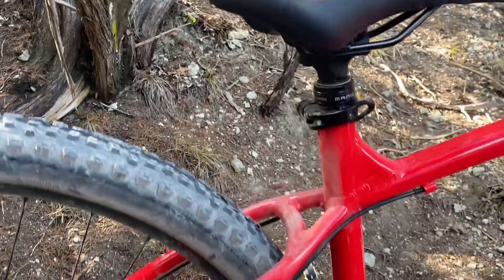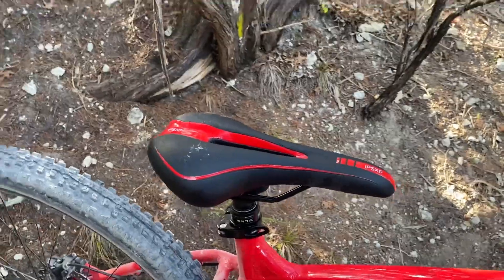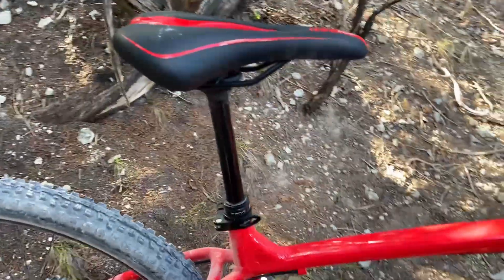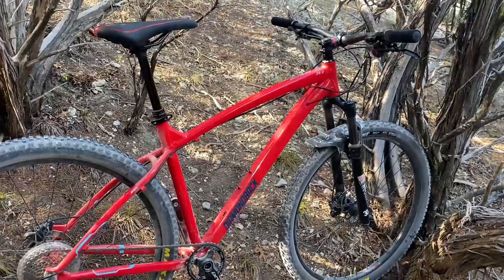I also have an X-Fusion Manic dropper post with 120mm of travel. This is my first time having a dropper post — my first ride was today and I actually love it so far.